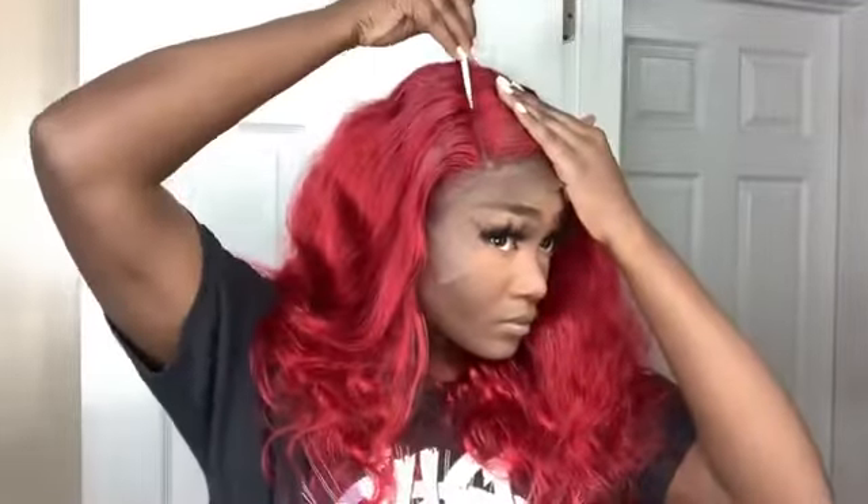I'm doing a deep side part and using a comb to get the part exactly how I want it. I'm doing a swoop bang, so I'm forming where the bang is going to be and using a wax stick to help form the part and get the hair to lay in the direction I want.